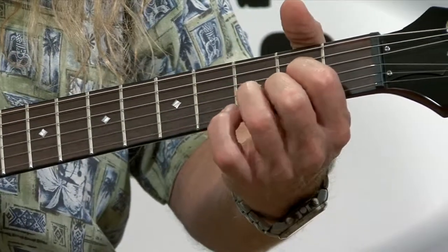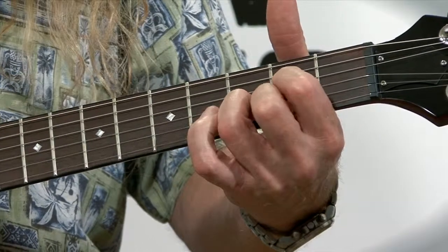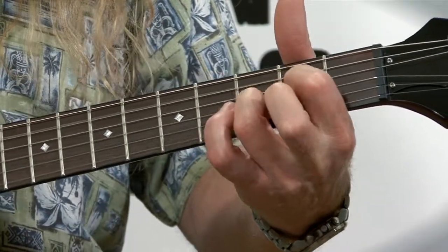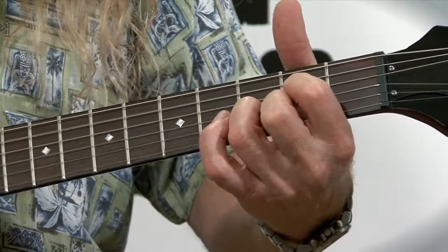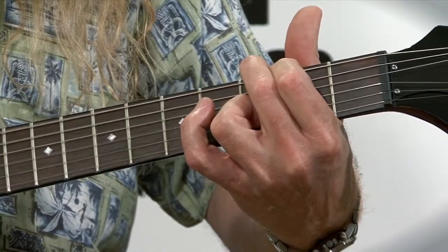Let's review those chords: D, D suspended four, D two, and then back to D. Then you've got a C two chord and a G six chord.